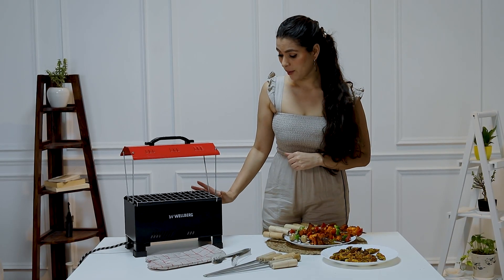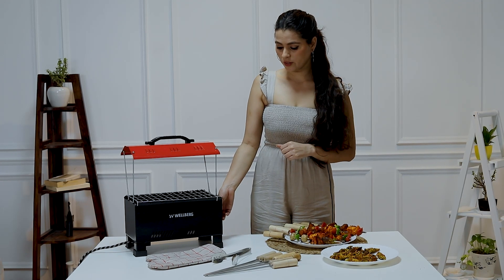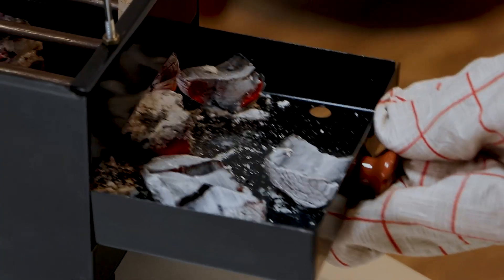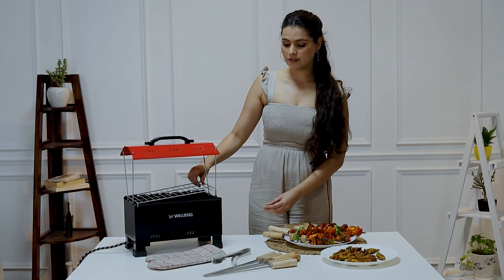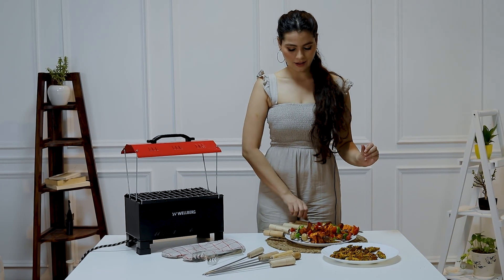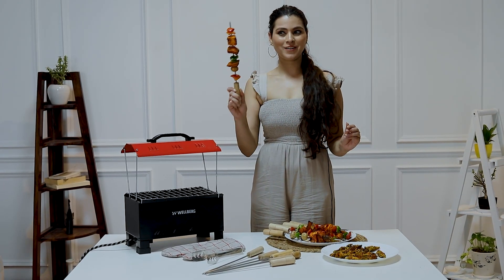This is very compact and easy to carry anywhere. It comes with this place where you can put the coal, and you can close it like this — and you can see the grill bar. It comes with six skewers and you can turn any food like this.